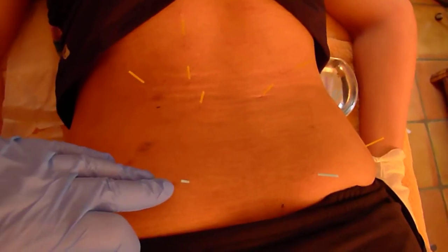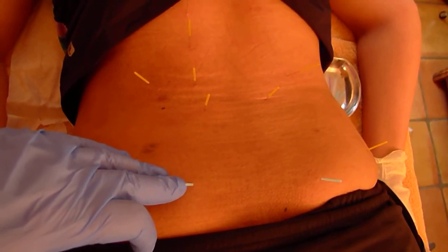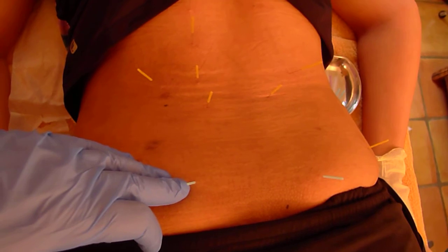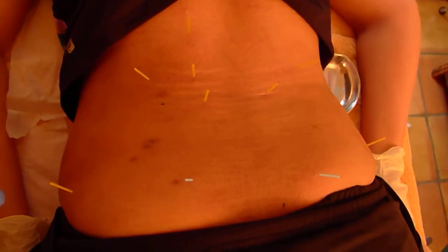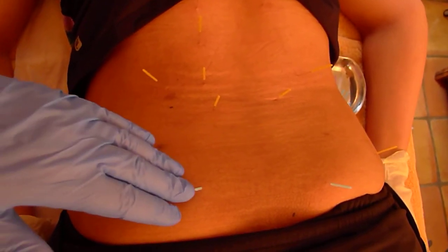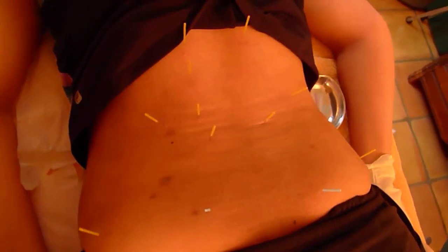I also did small needles into the sacroiliac joint, especially in female patients. A lot of times when there's low back pain, because women have wider pelvises, the SI joint can be fixated, so I like to needle into the SI joint as well.